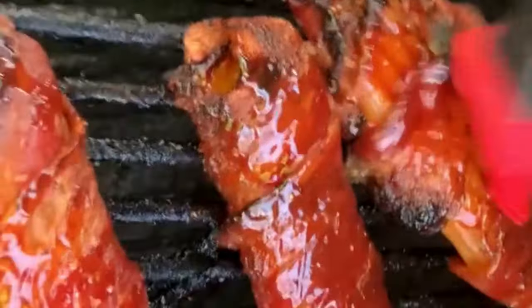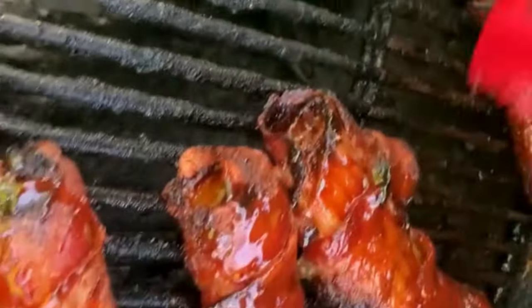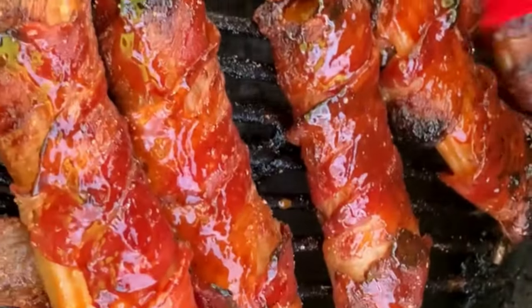Just a disclaimer — I have actually never made these before, so we're gonna find out. They could be terrible or they could be delicious. We're about to find out.